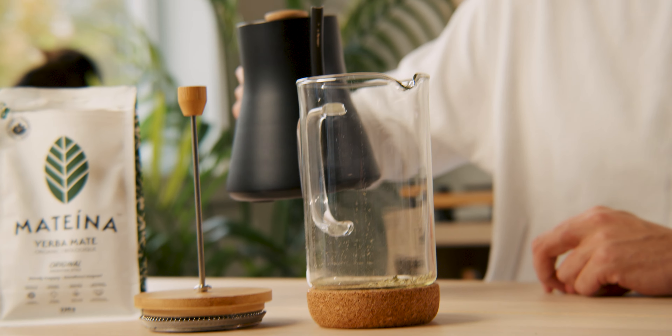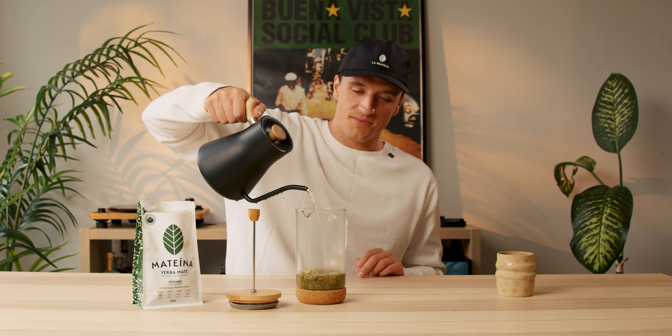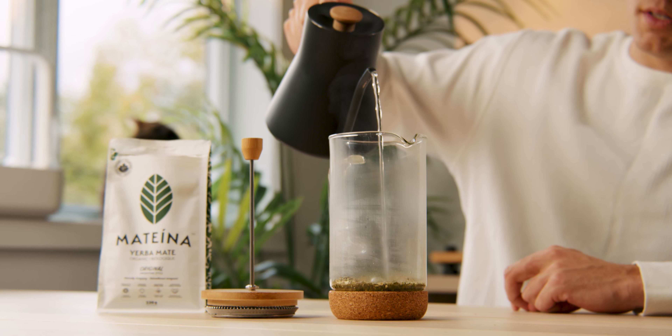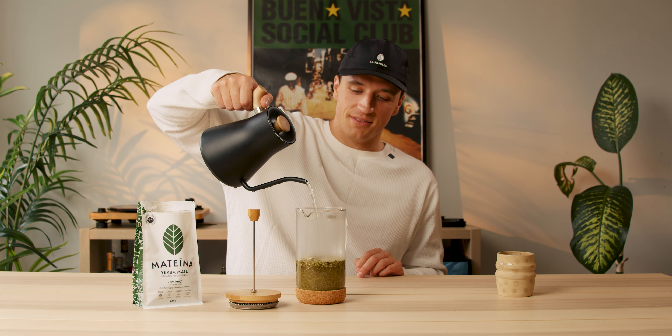Once the mate is in there, I will slowly pour my water. Very, very slowly.